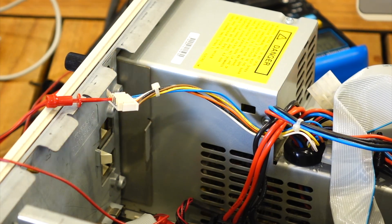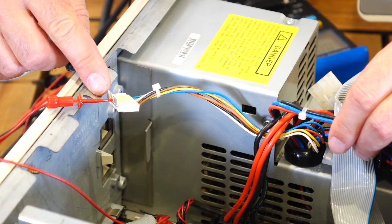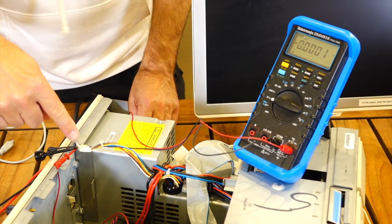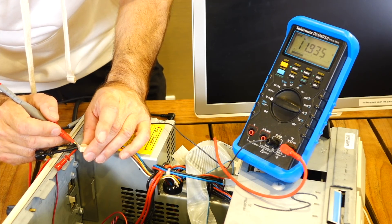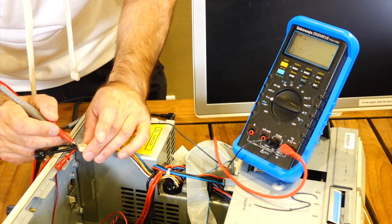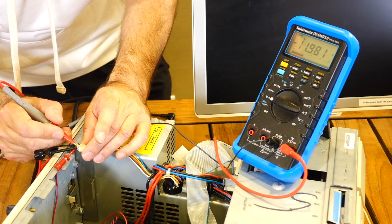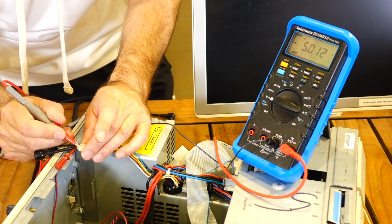So we're checking the power supply. On the big connector we have the +5 and the +12. Then we are looking at the Power Good signal. To make it start up you have to connect pin 4. Pin 6 is ground, the black one. Pin 5 is minus 12, pin 6 is ground, pin 7 is minus 5. We're all good with the power supply voltages.